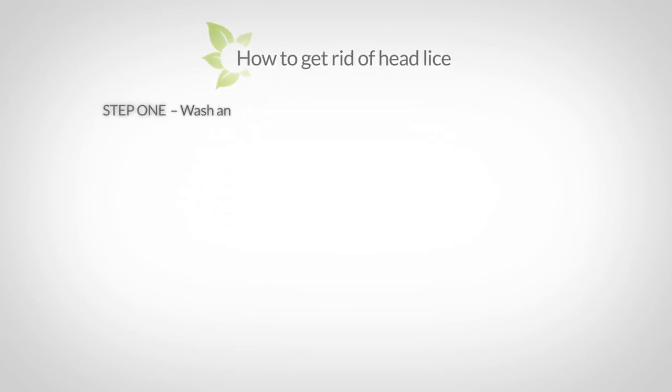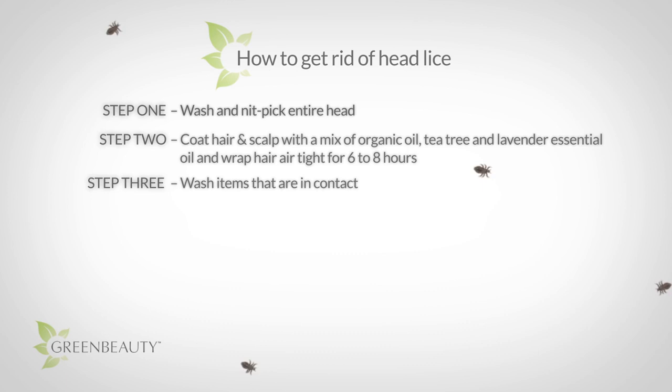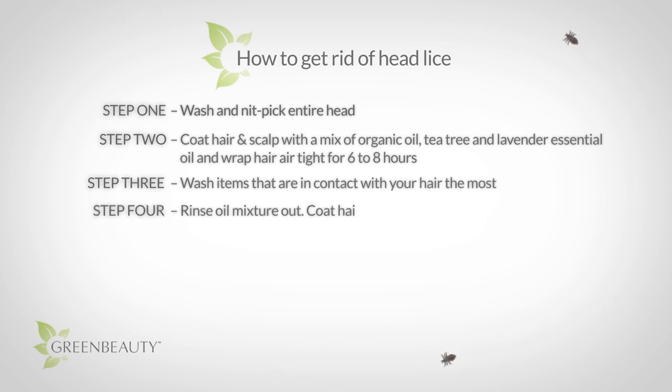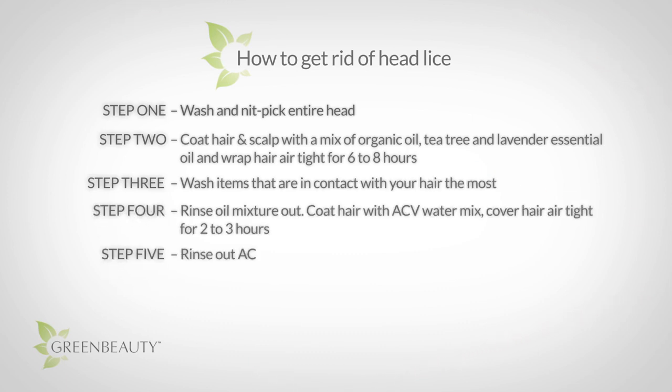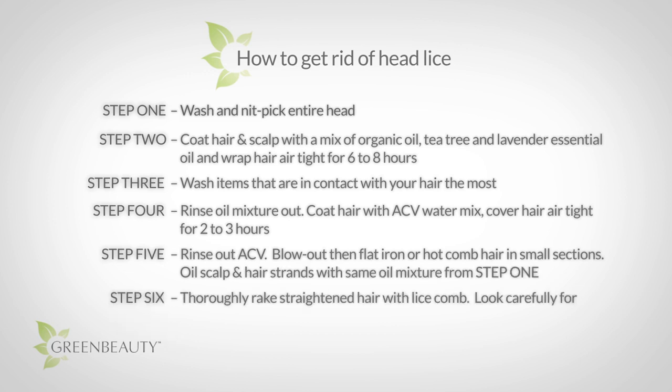So you've discovered you have head lice — time to take immediate action. You have more options than you think and you don't have to use harsh and potentially harmful pesticides. In fact, to be honest, they don't work as well as they claim, and there's a new generation of head lice called super lice that have found a way to build a resistance to these pesticides.